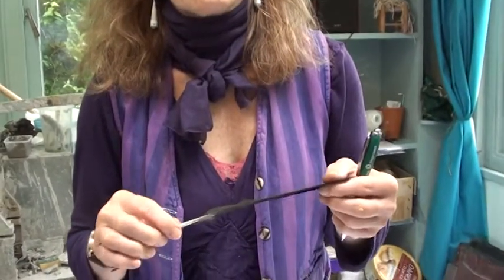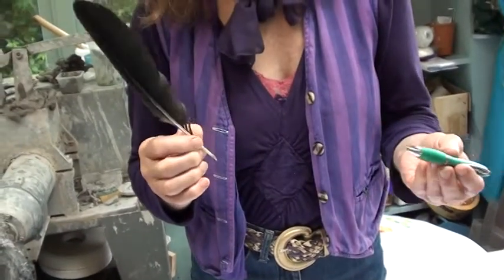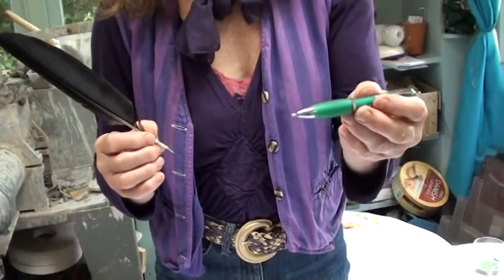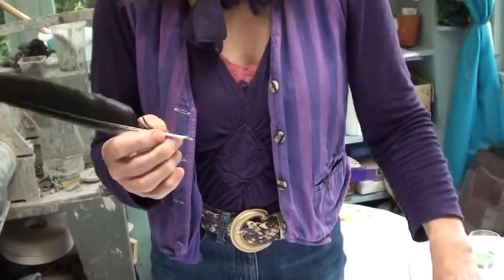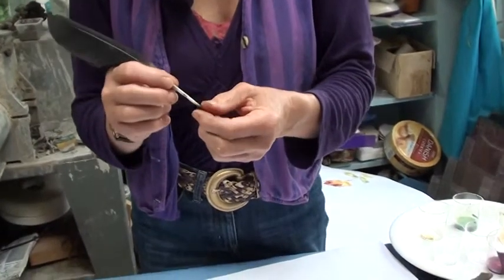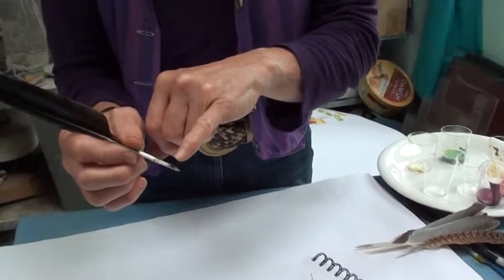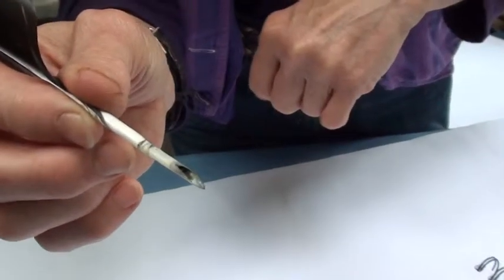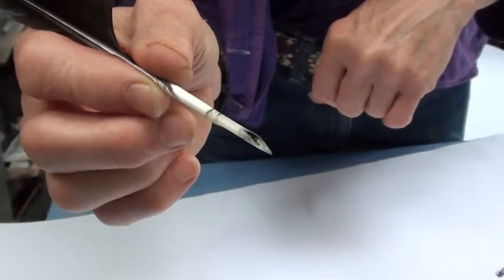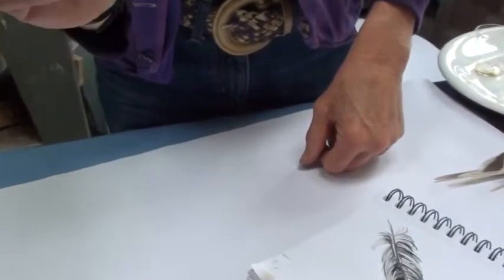A long time ago people used to use feathers as a writing instrument. Nowadays we use the biro, which is also very nice to draw with, but I decided, having found quite a few feathers in the garden, that I would try using one as my own drawing instrument. So I've cut a very small piece off the end just to open it up like a reservoir, and I've mixed up some very thin acrylic paint. I'm going to see what I can do with it.